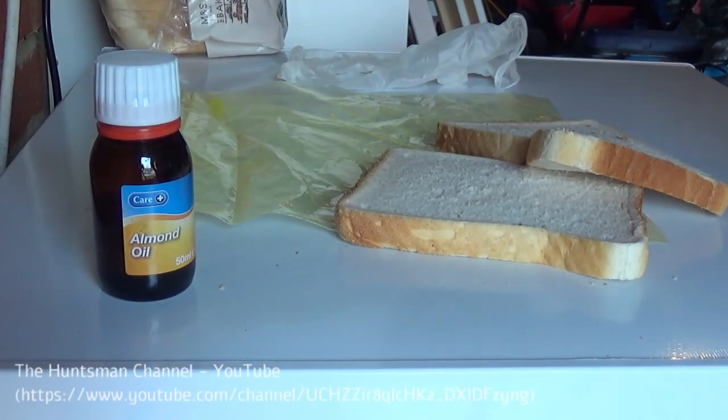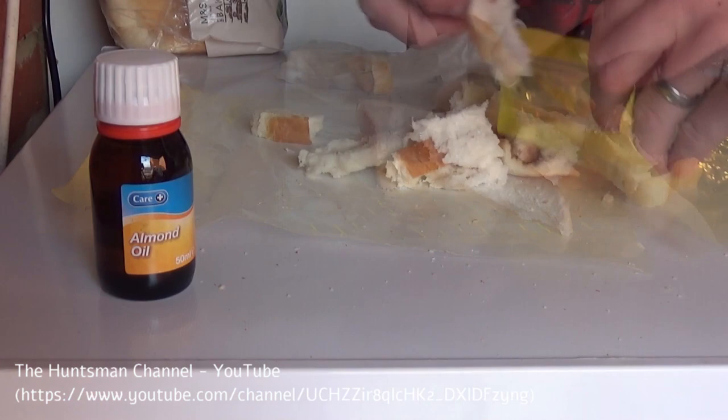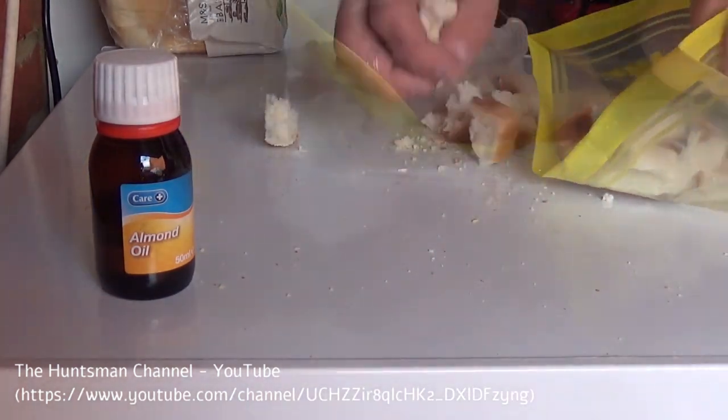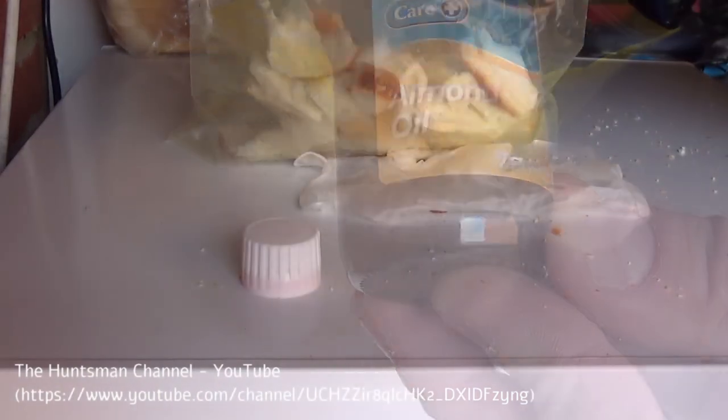Going back to the farm for another rat shoot this evening. I'm going to try a different bait this time — I got the idea from the Huntsman channel, link's on the video. It's essentially some smashed up bread soaked in almond oil. I got the almond oil from Boots; it was about £1.60 for the jar.